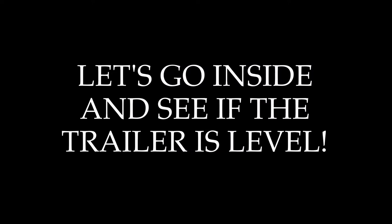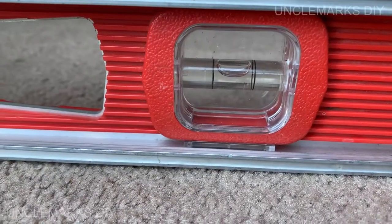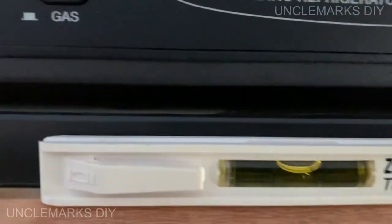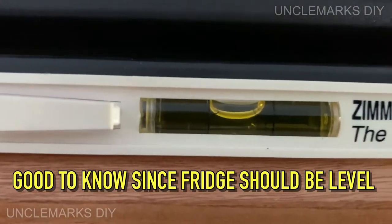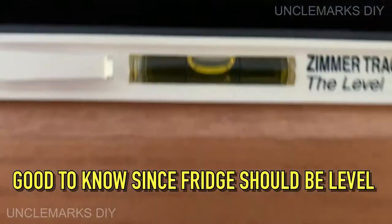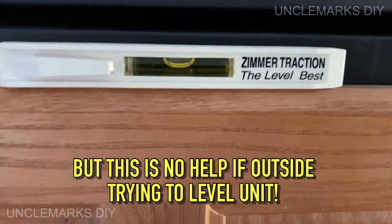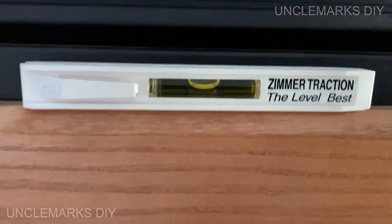So first, let's go inside and see if the trailer is level lengthway. I'm going to have the level pointing from the front to the back. According to the waist level sitting here, it's pretty level. That's a pain doing all the time. It actually had a level on the fridge, which is right there too. I think it's pretty level.